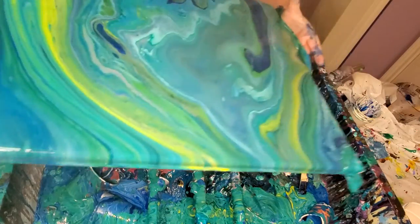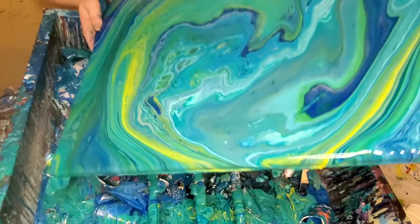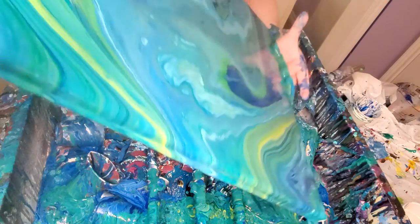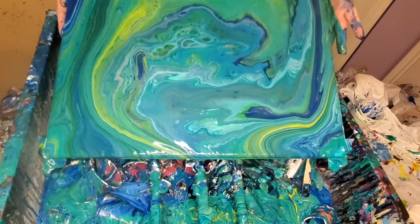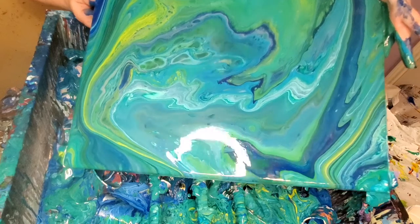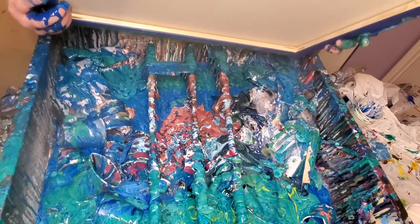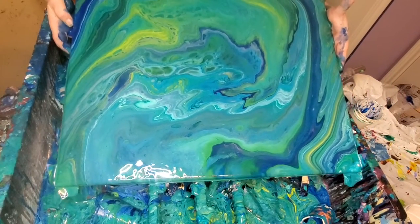I'm gonna let a little bit of that run off because I've got to lose a little paint somewhere. Yeah, it's gonna make some more cells — it just needs time. Oh man. Let that end run off and drag that down. I'm gonna let something run off that corner too. Then I think I'll just stretch it out in this direction. See how that does.